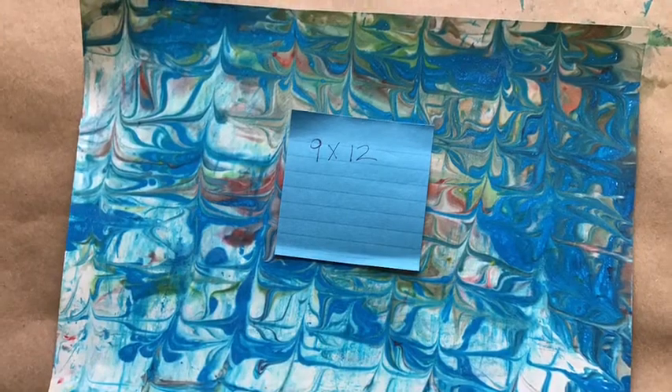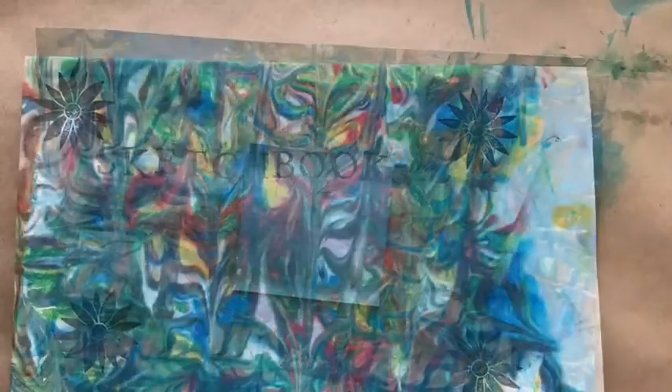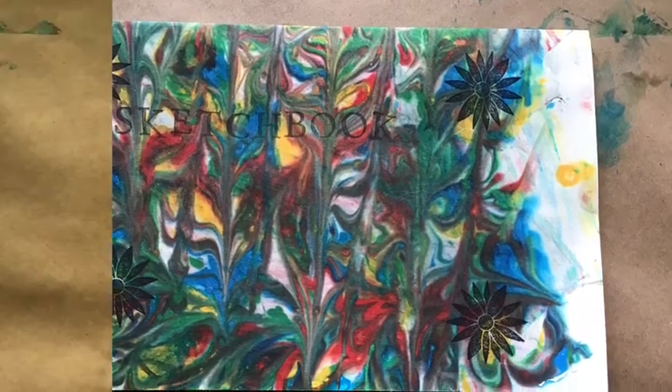I used a 9 by 12 piece of drawing paper to make my print when I was doing the marbling. I folded one of my prints in half and made a little book that I could sketch in. I folded some copy paper to put inside. You can decide how you want to attach it — you could use staples or punch holes and put yarn in it.